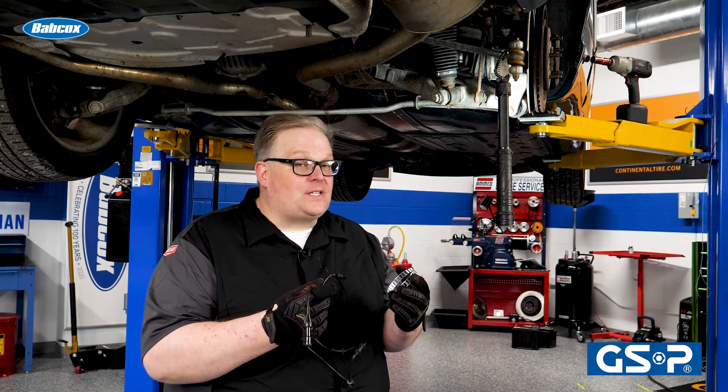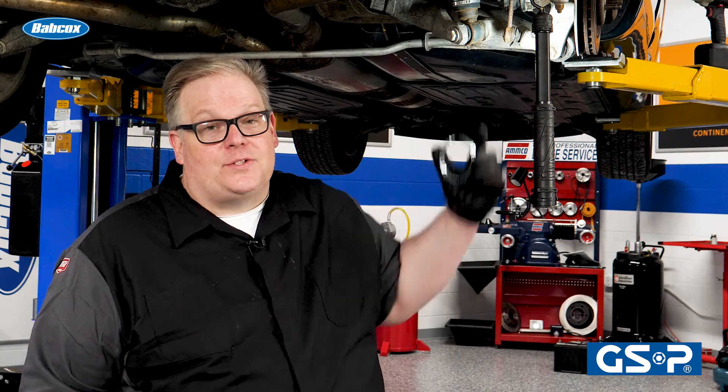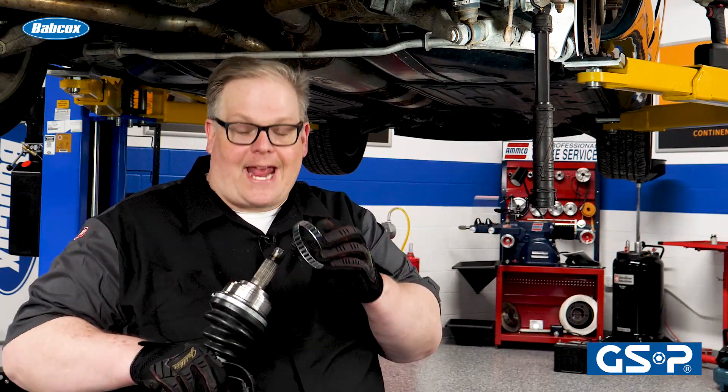On some vehicles, if you're replacing the CV axle or just the CV joint, you're going to have to deal with the ABS system. I'm talking about the tone ring and also the wheel speed sensor. On a lot of rear-wheel drive vehicles, you'll notice that the tone ring is actually mounted to the outer CV joint.